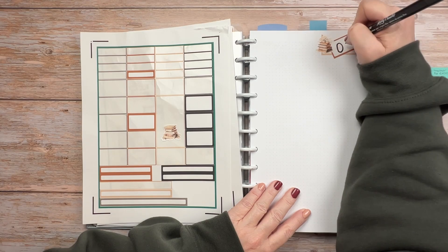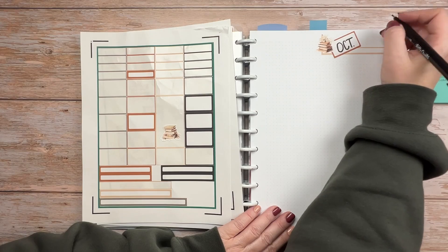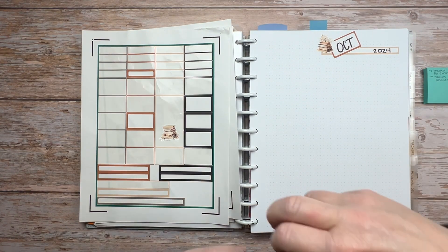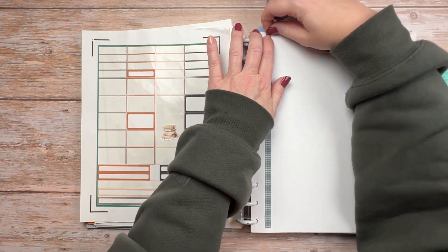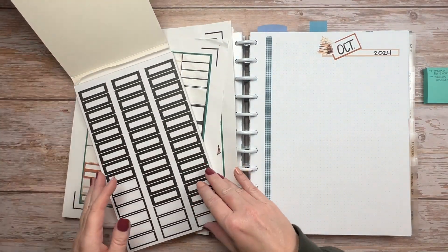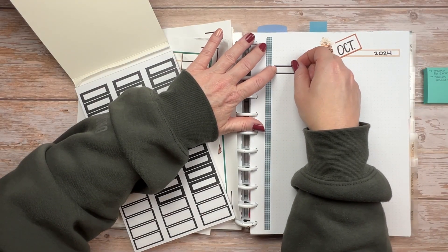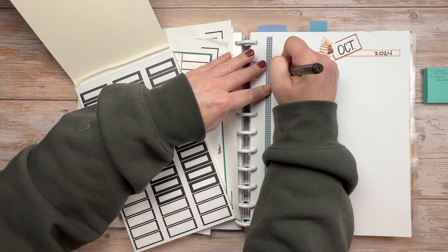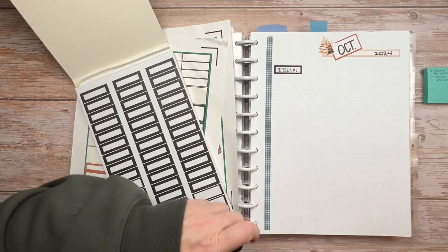I'm going to try to decorate as I go this time around. I used to put everything in and then try to drop the decor in around it, but today I'm going to try to decorate as I go, and hopefully that will make it easier in the long run. I am going to use my Kelly Creates pens for the titles — anything in the box stickers I will use the Kelly Creates Fineliner pens. The October 2024 title is in the week 10 and the other box stickers are in the week 05.